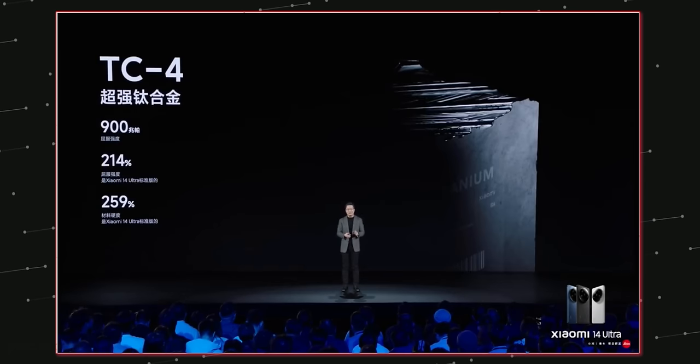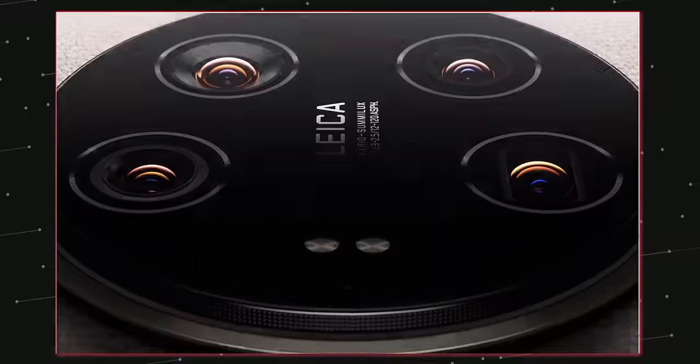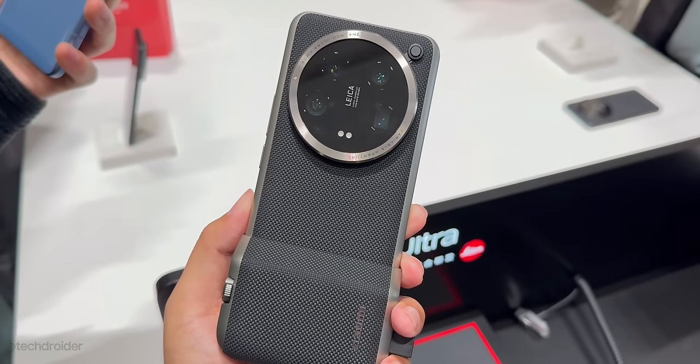The Xiaomi 14 Ultra starts at 6499 yuan for the base variant, which is a decent price. The special Titanium variant costs 8799 yuan, which is around 1200 US dollars, making it an expensive flagship. Xiaomi is set to launch this device in Europe in the coming days.